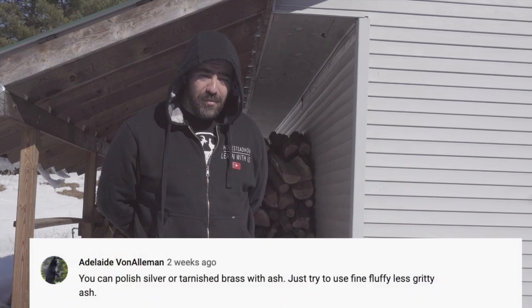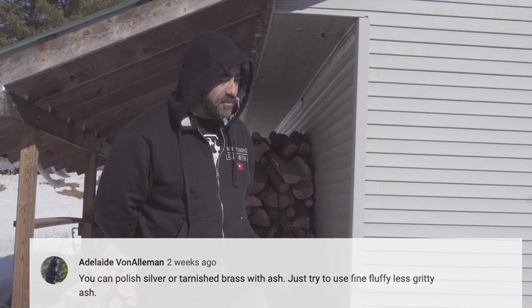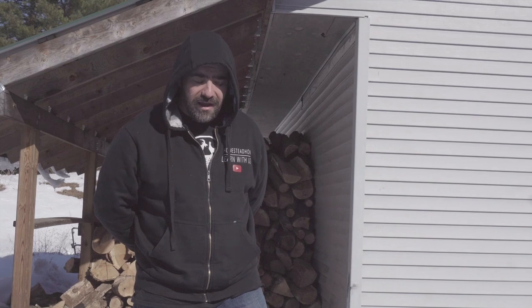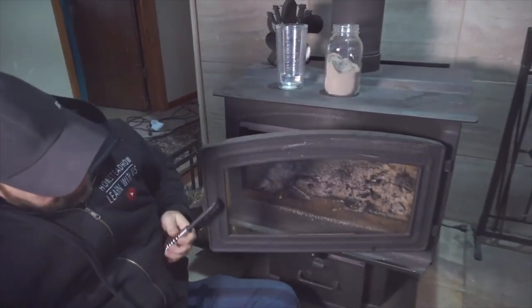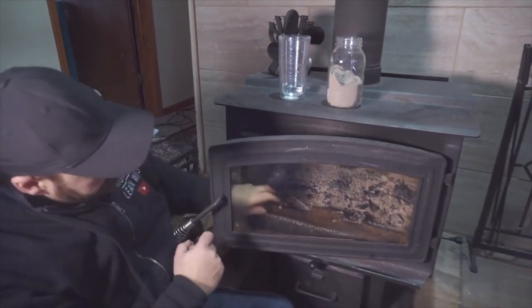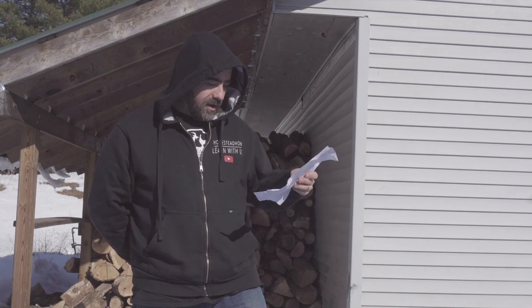Number seven: polish your silver or brass. This is a great idea — a lot of people commented saying it works really well. I imagine it would, as you saw in the last video when I cleaned our window on our wood stove with some ash and it worked incredibly well. That was one of the top suggestions and it worked wonders.